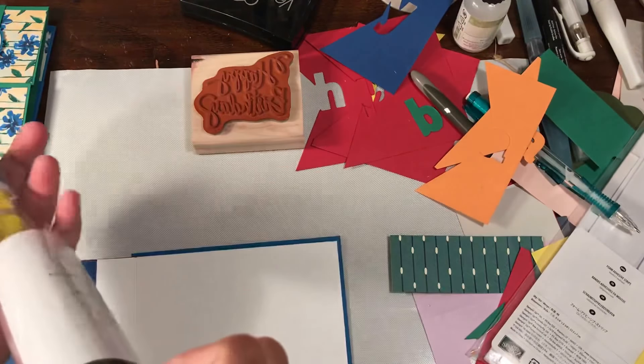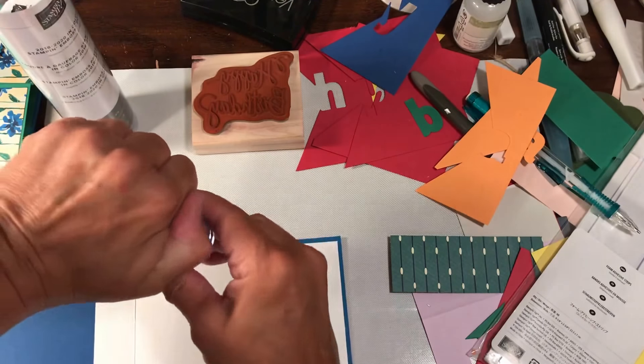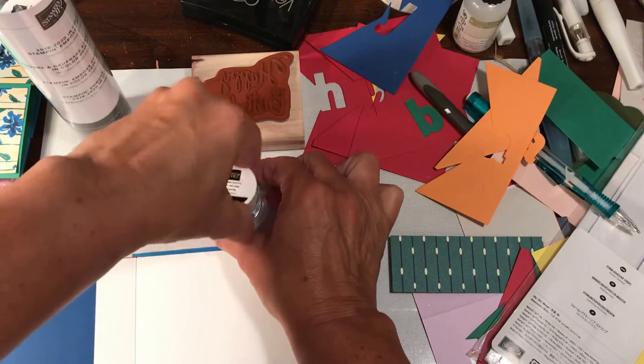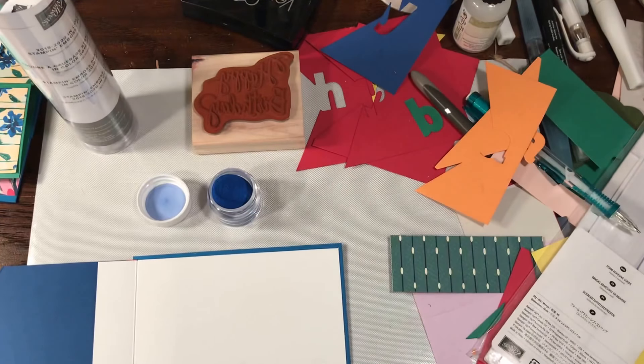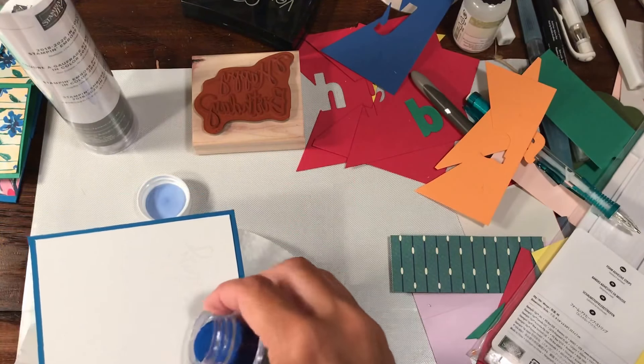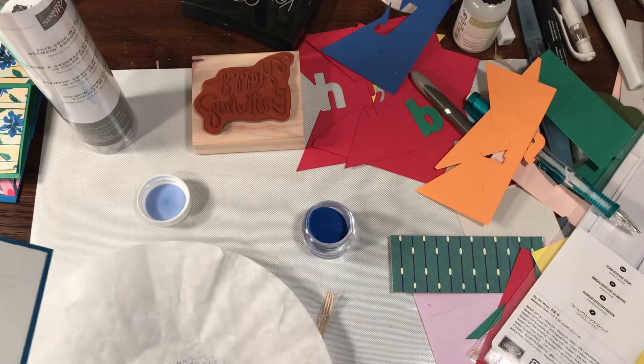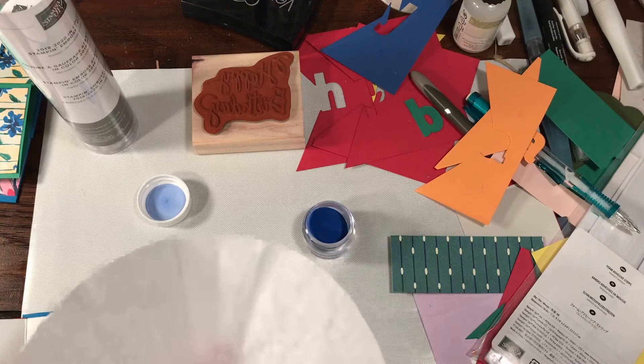Now I'm going to use these — the in-color embossing powders — and I'm going to do these one at a time, hopefully without making a huge mess. I also need my handy dandy coffee filter. I'm going to spill just a little bit of each color, tap it off, and put it back.